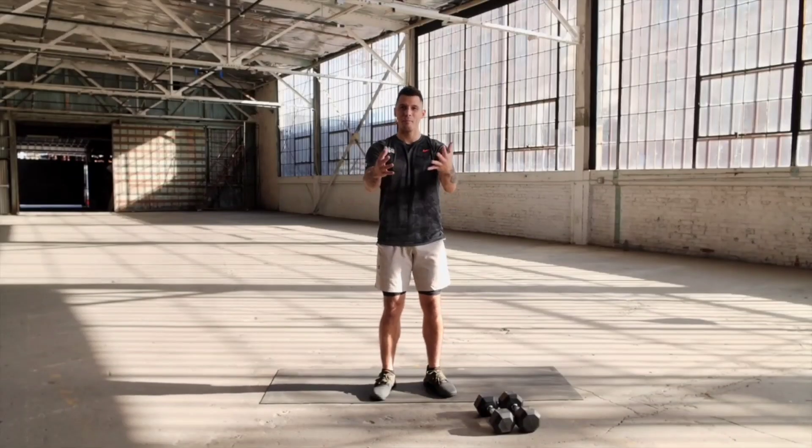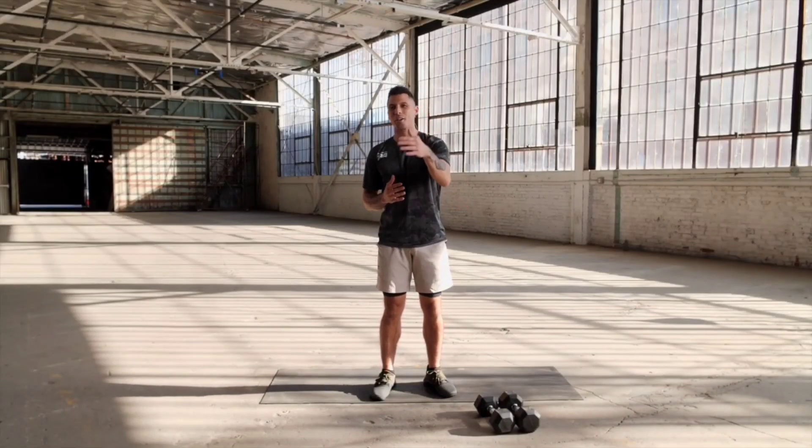What's up, Herbalife24? My name is AJ Perez. We're gonna go through a full body strength workout today.